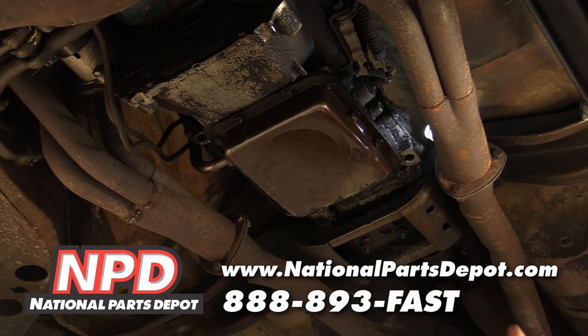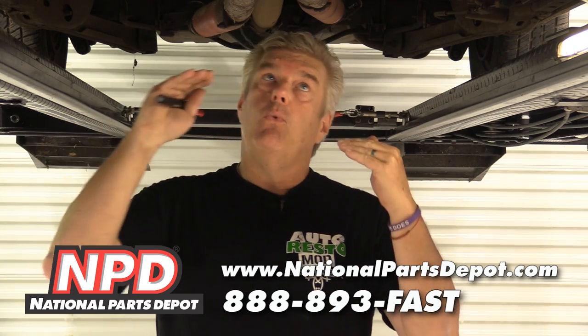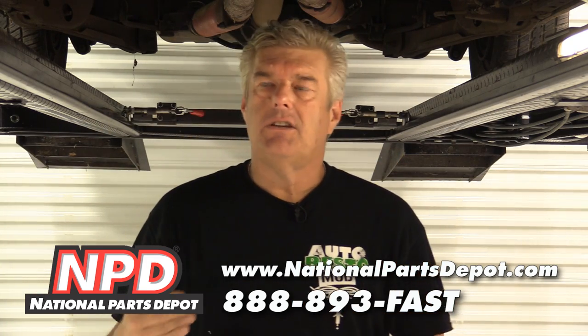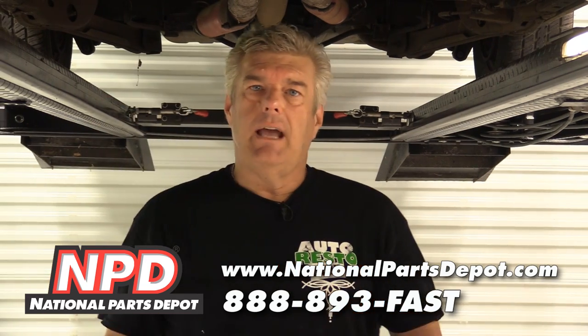I'm going to caveat everything we're doing today by saying this: we are not transmission guys, we don't know the inner workings of these greatly. Cam is better at it than I am, but we're going to try to go through and give you some diagnostic things to look at on your own before you call time of death and say you need to take it to a transmission shop. These are fairly simple transmissions on the inside, but it's not something I'd want to tackle on my own.